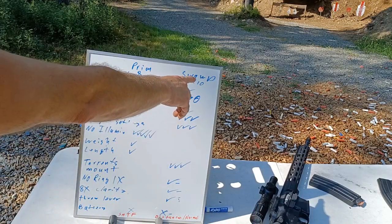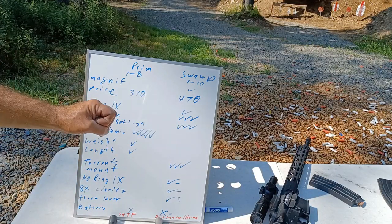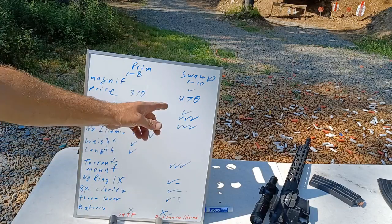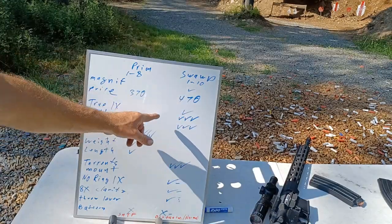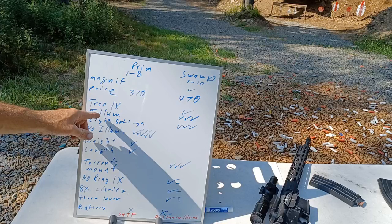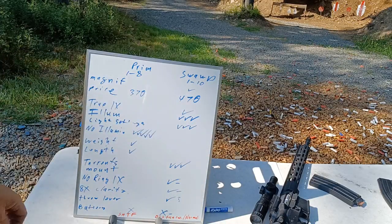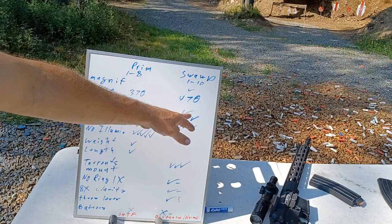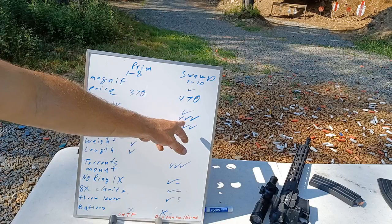As far as true one power, the Swamp Fox is closer to a true one power, although not perfect - if you get indoors and look at a straight line you'll notice there's still a little bit of distortion, but the Swamp Fox is closer. On illumination, I put three check marks for Swamp Fox because it lights up the whole Christmas tree - it's way better on the illumination side. Also as far as light settings: with the Swamp Fox, between each light setting there's an off position, so if you're at setting six you just go one click up to turn it off.